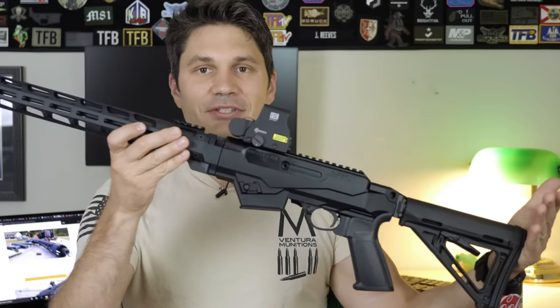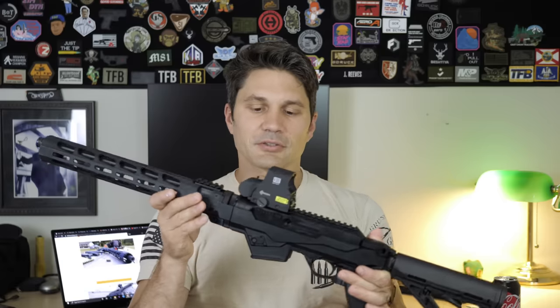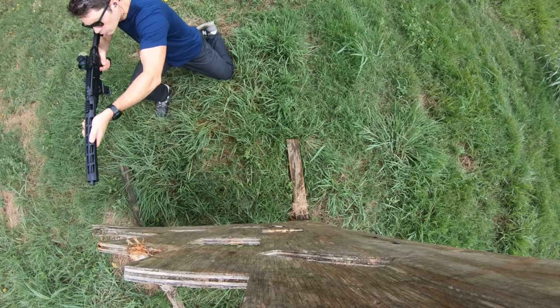I mean, look at that. I'm sorry, but that is heinous in my opinion. But in a way, it won me over a little bit. Let's talk first about why I didn't want to like the Ruger PC9 carbine chassis model.